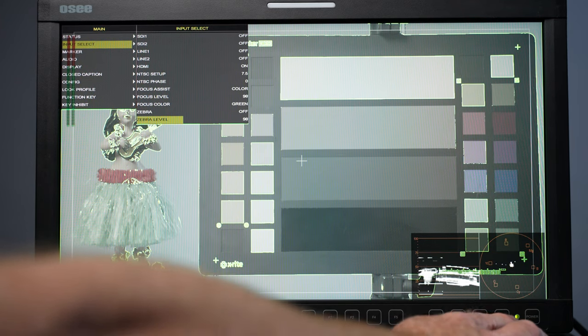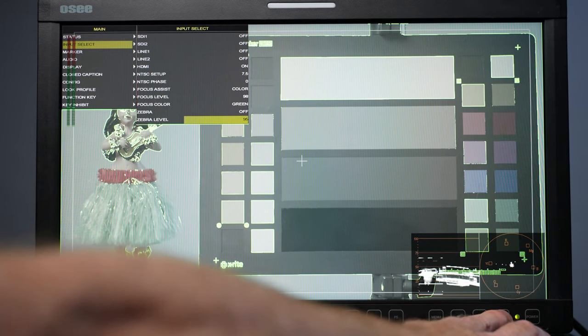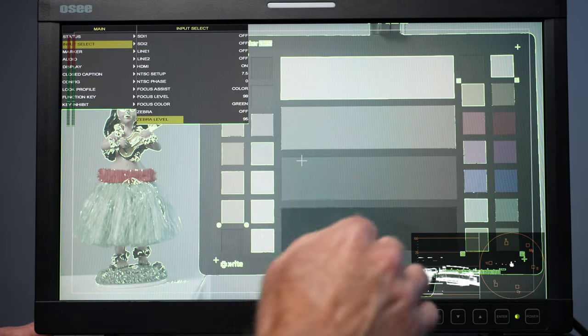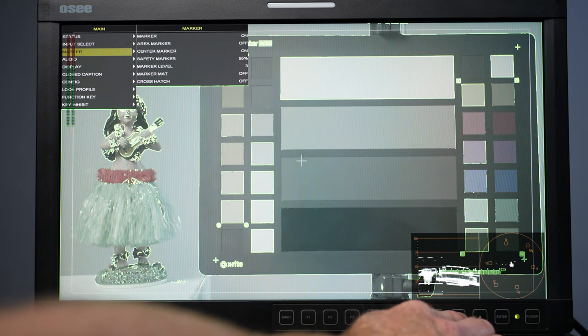We can also set the zebra level. There's nothing blowing out here but I've got mine set to 98. Hit enter to go up to 100 or down to 95 — whatever is a safe zebra level for you. So you can set zebras and focus assist right here.